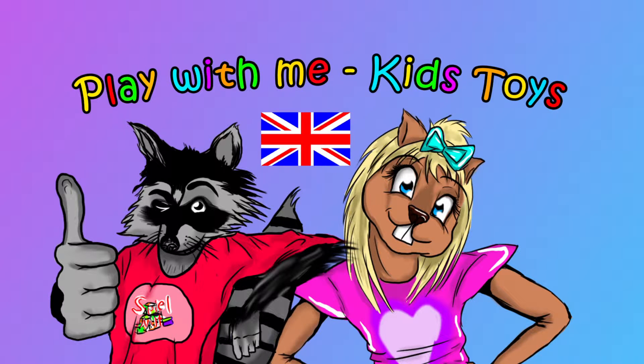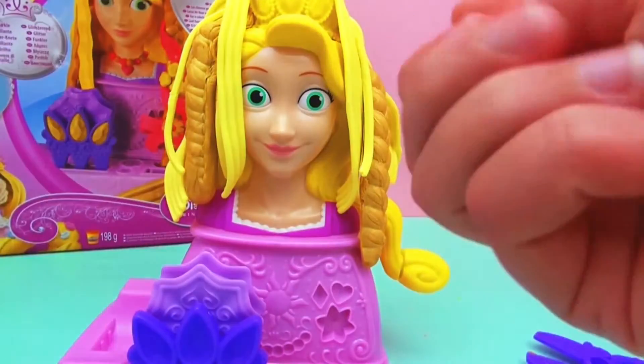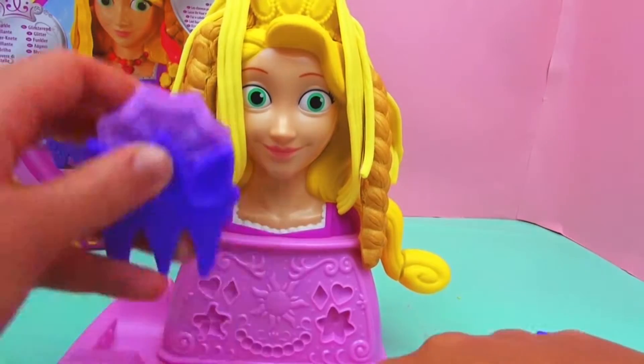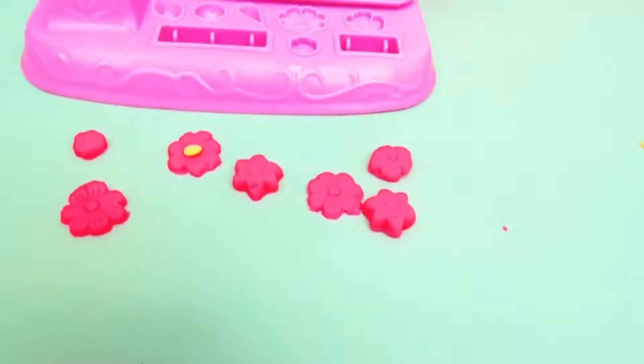Hi, this is part two of the Play-Doh Princess Rapunzel. I'm gonna make some different shapes you can make. I've got some flowers here already prepared.